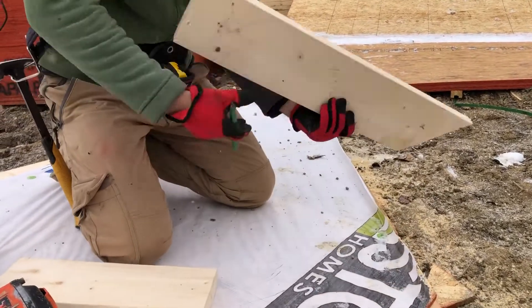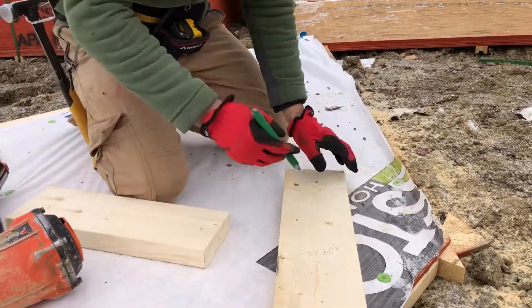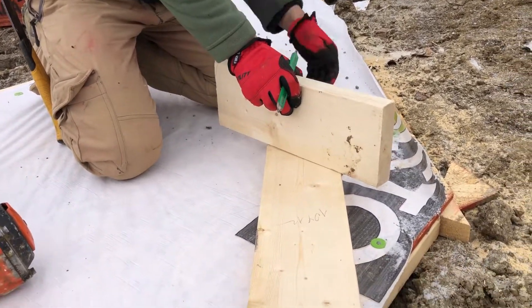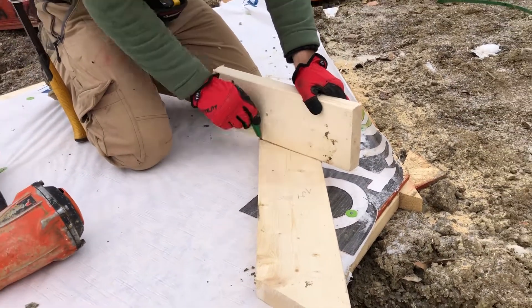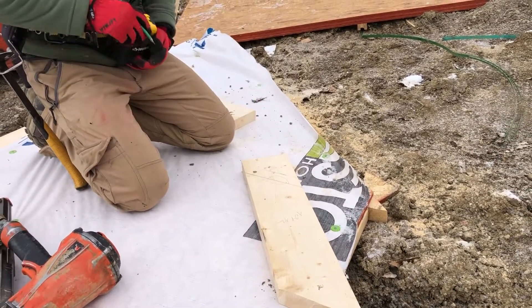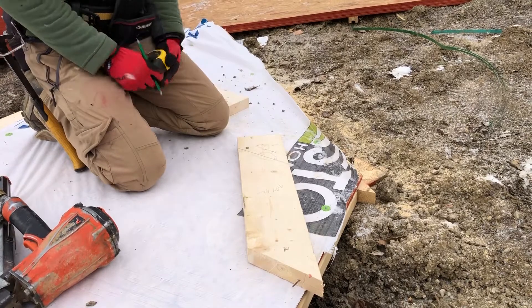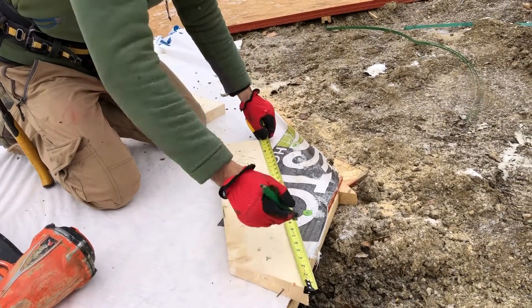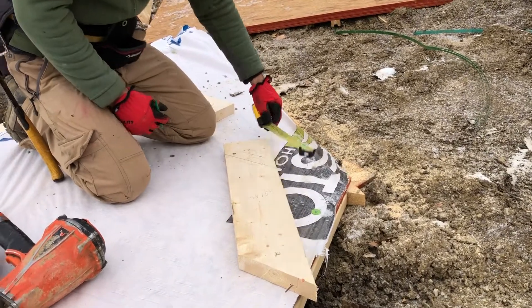I'm going to use the same piece of block and draw another line — that's going to be my cut line. This is going to be my sample rafter, so every rafter I cut will be the same: long side, short side, 18 inches and 7/8.